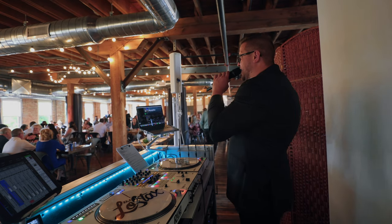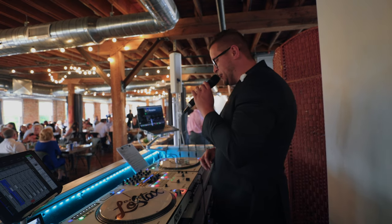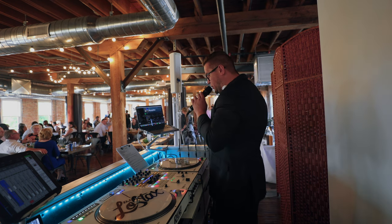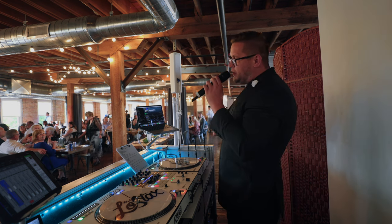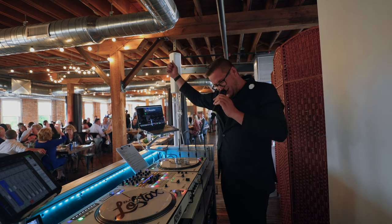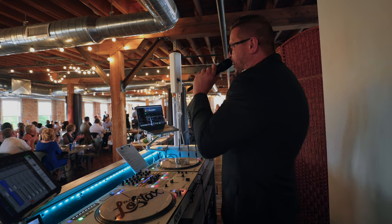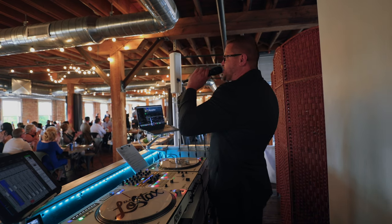Good evening. Thank you guys all for waiting ever so patiently. Bustling dresses can be very complicated — I know absolutely nothing about it, but I learned a lot today. So if you guys want to know anything, come up and ask me. My name is Logan and I'll be your entertainer this evening. First, I would like to welcome you all to the wedding celebration of Katie and Austin. And now the moment we've all been waiting for — my newlyweds! Make some noise for the brand new Mr. and Mrs.!